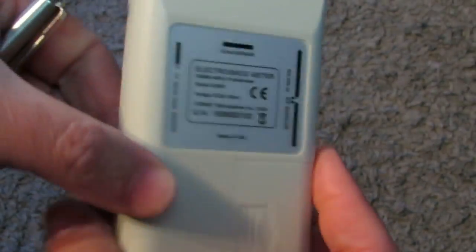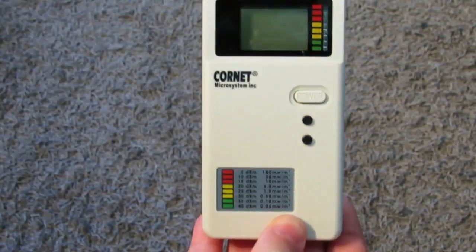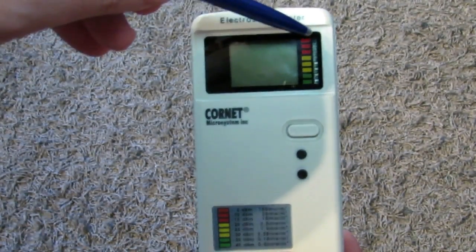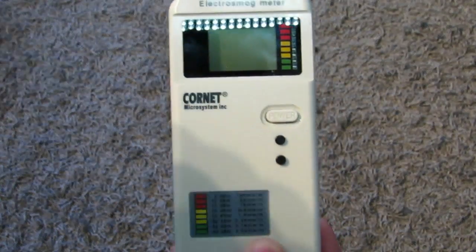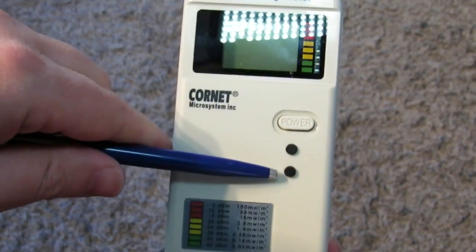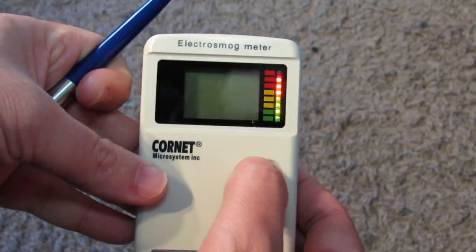Over here is the location of the RF antenna inside the meter. On the other side of the meter we have the LCD display, the LED power bar — which in this meter is adjustable, you can adjust the sensitivity — the power button, the mode button, and the hold button. And that's it powered up.